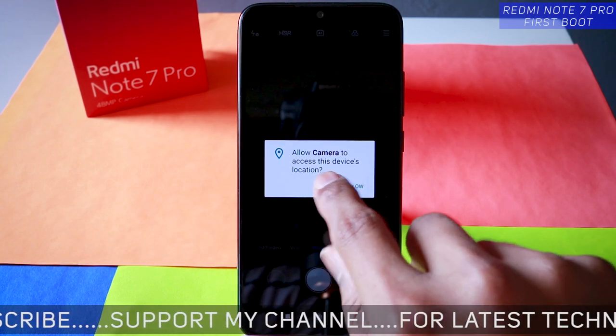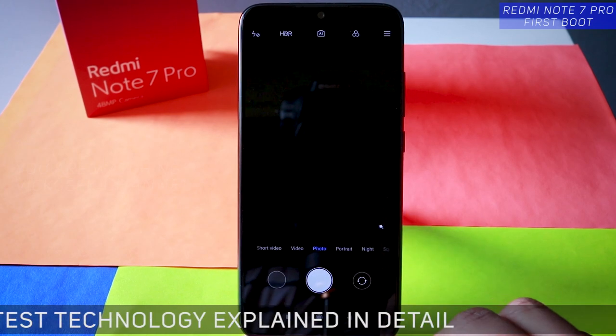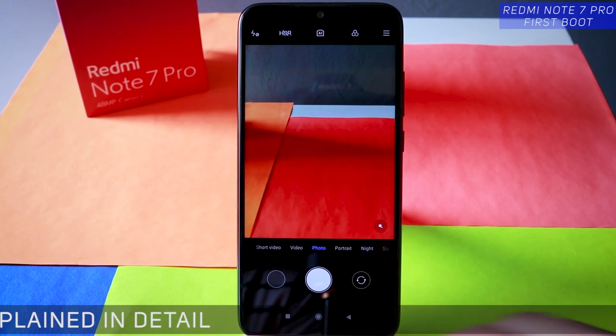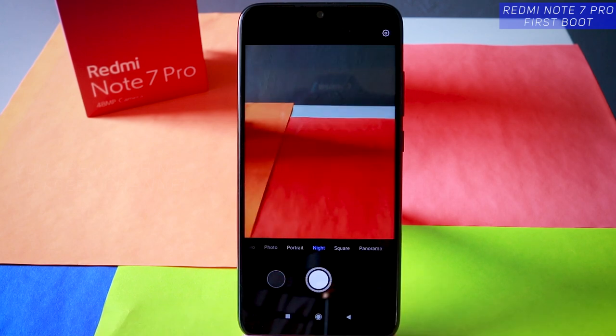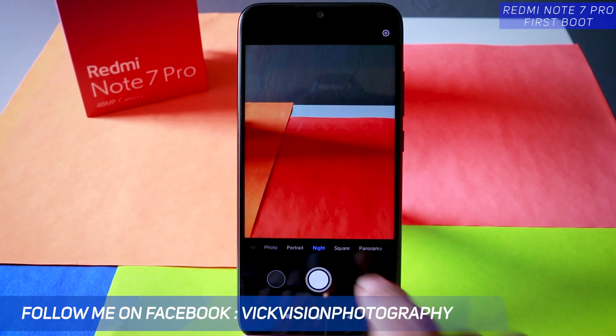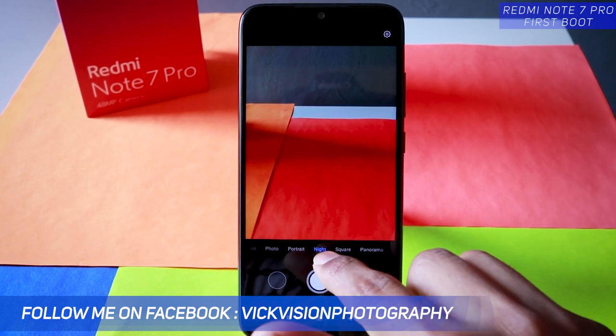Deny the location for camera. The AI camera detects the scene automatically. Here's the first look at the camera user interface on the Redmi Note 7 Pro. There is a night mode which we will be testing in detail — how it works and how better the images will be even if taken in a daylight situation.